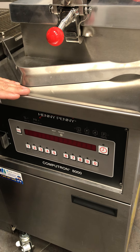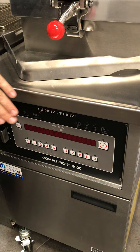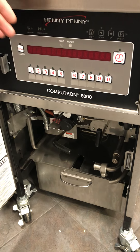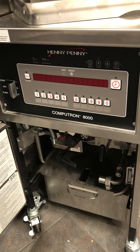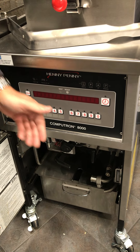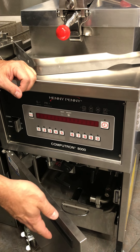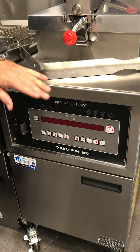One of the big advantages of the Computron 8000 is it helps your restaurants with oil management. All Henny Penny fryers come with a built-in filtration system. You can program it to prompt your staff after every four or five cook cycles to run a filtration cycle. It drops the oil, runs it through the filter pad, and you can pump it back up and be ready to cook within four or five minutes — you're not wheeling anything into your back room to do the filtration.